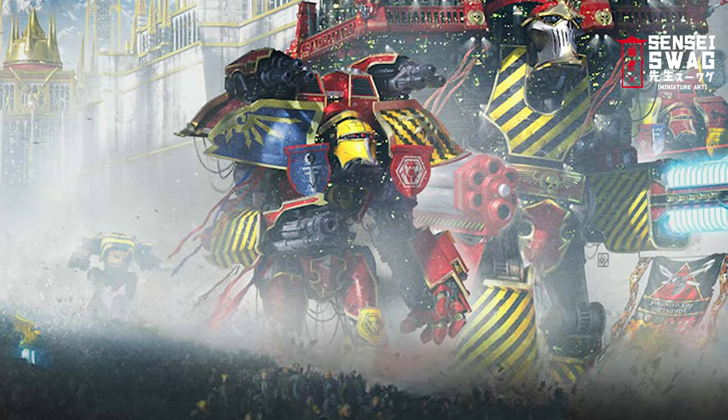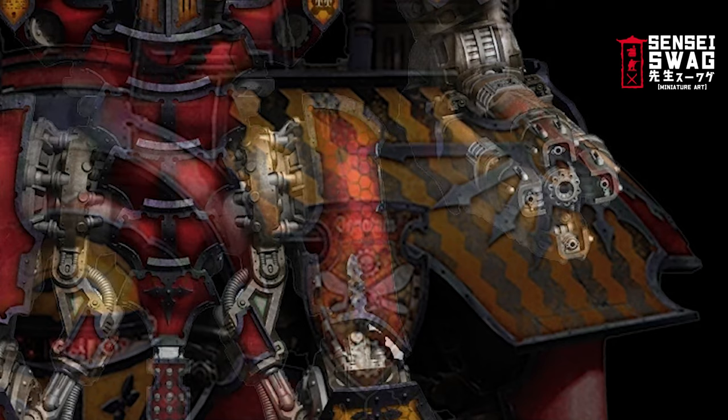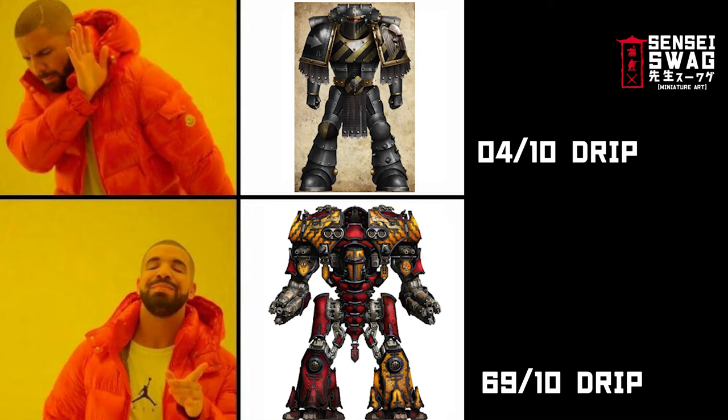Ignatum is red, black, and yellow, and their Logothic — or normal English — name is the Fire Wasp. So they have cool iconography like the hornet-looking thing, some honeycomb designs, because Martians in the future don't know the difference between a bee and a wasp. They also have super cool spiky hazard stripes. The Iron Warriors have no drip compared to the Legio Ignatum.